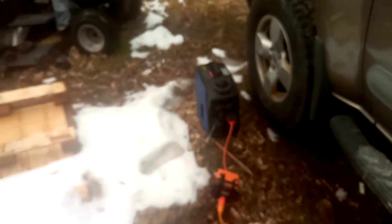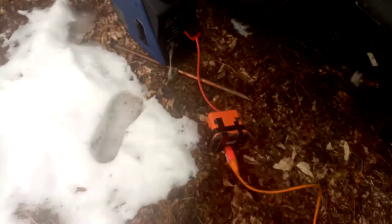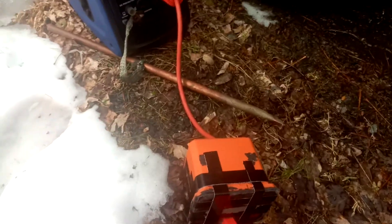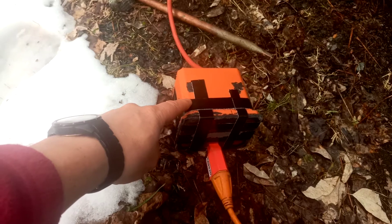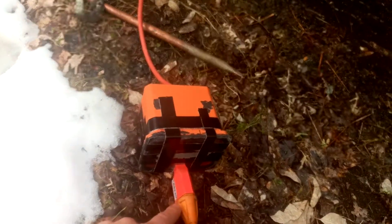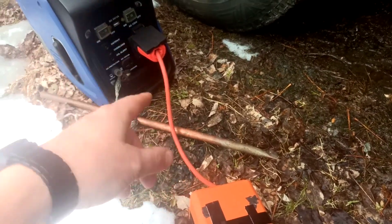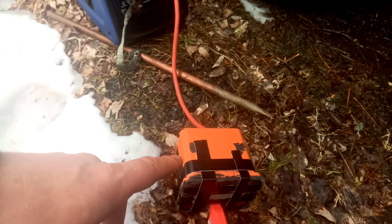So this right here is a choke I made up. The extension cord plugs into that and then into the generator. I'll tell you exactly how I did it.